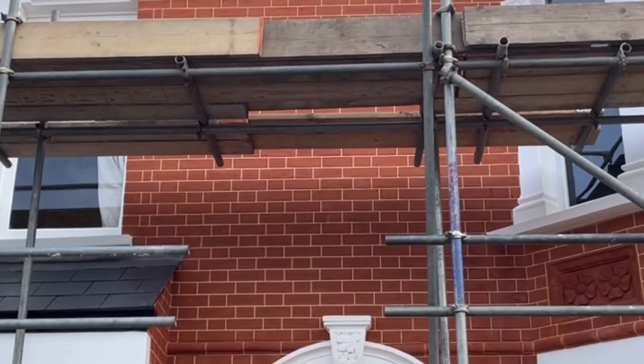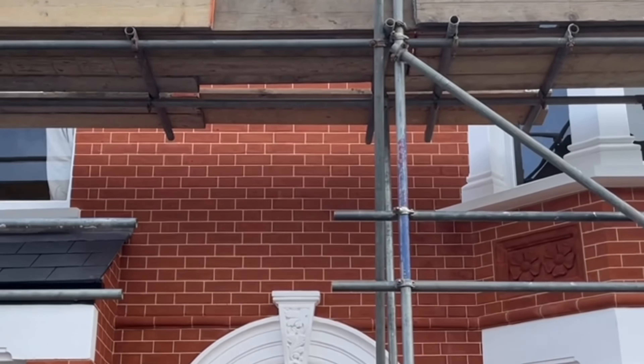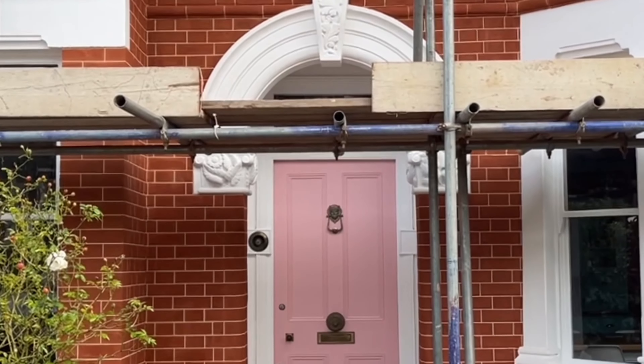What else we did was we repainted all of the stonework on the front of this property. We burnt off all the loose flaky paint, repainted all of the masonry, squared up all of the window seals, and made everything look lovely and square.